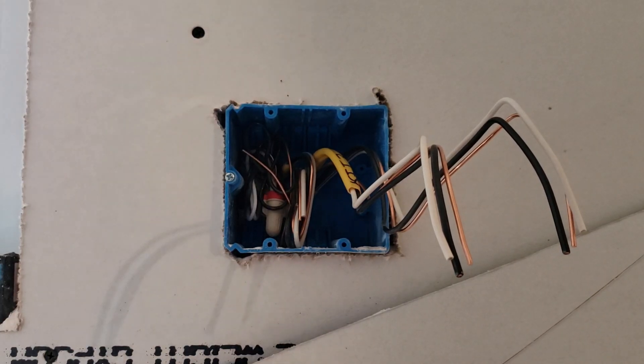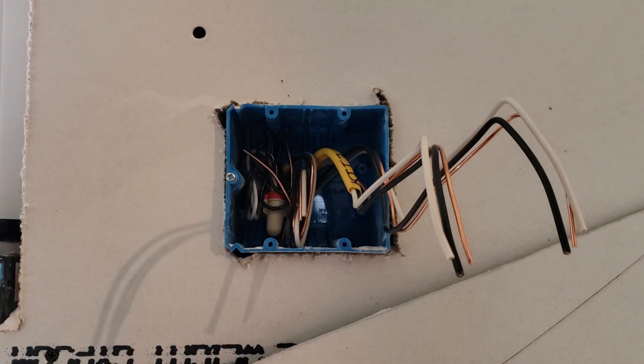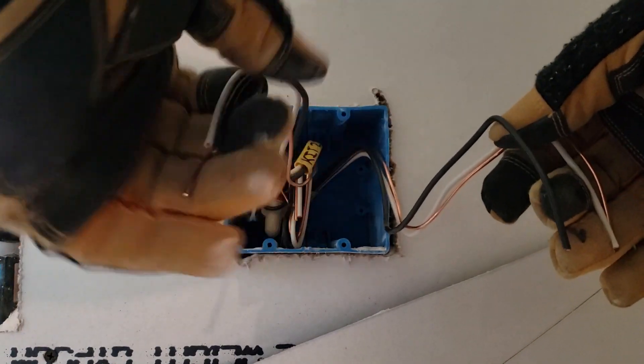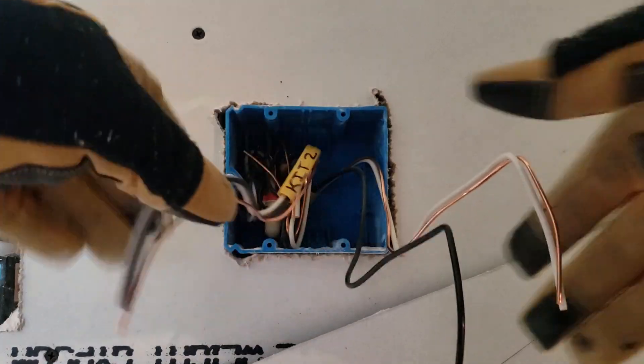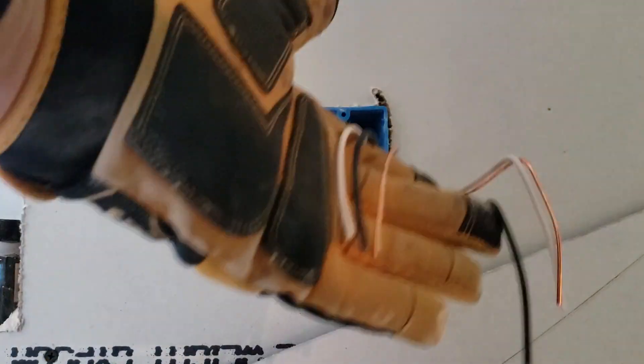What we're going to do today is show you how to wire up a device using multiple wires. Sometimes you'll have a box that just has one set of wires going directly to a device, but if you have multiple sets of wires coming into a junction box, you need to splice them with a pigtail.